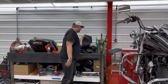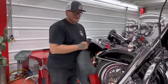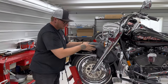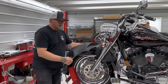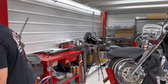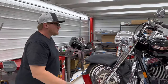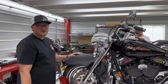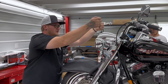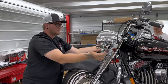Step two: we're going to use this fender cover to protect our nice stock fender — don't want the paint to get scratched or have a screw fall down on it. Step three: remove the windshield if equipped. If your Road King has a quick-release windshield, just grab the side of it, pull your tabs out, and lift up to get them out the bottom.